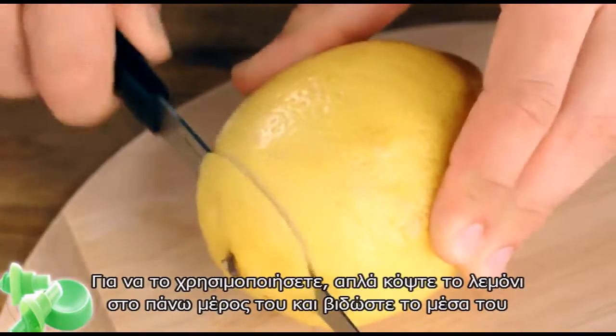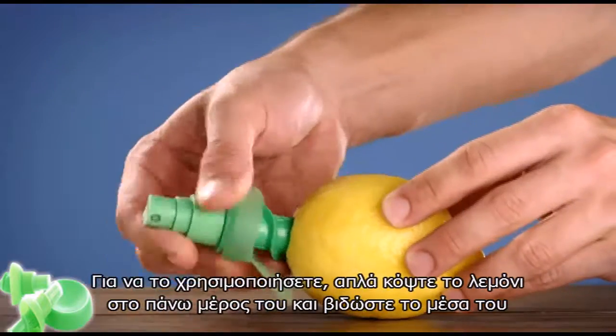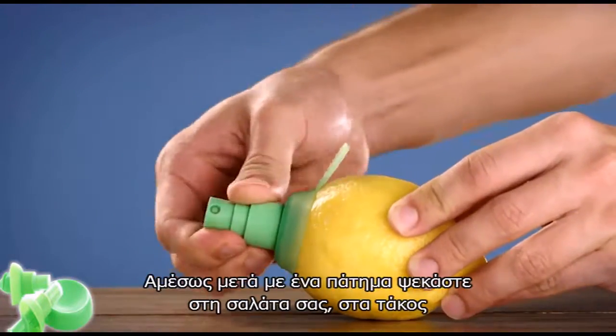To use the juice mister, simply remove the top from your ripe fruit and screw it in. Then with a simple press, you're ready to season your food.